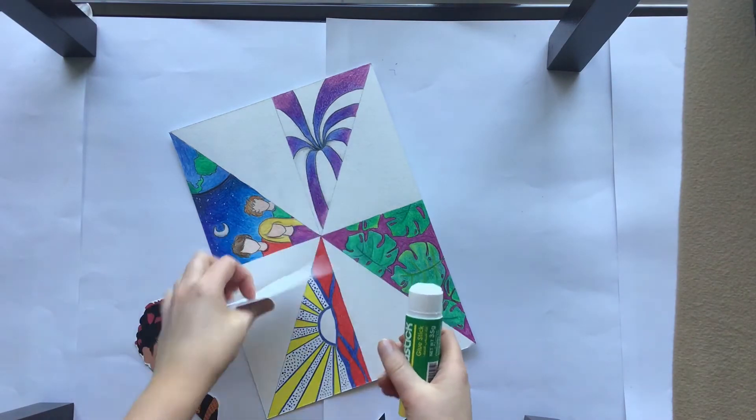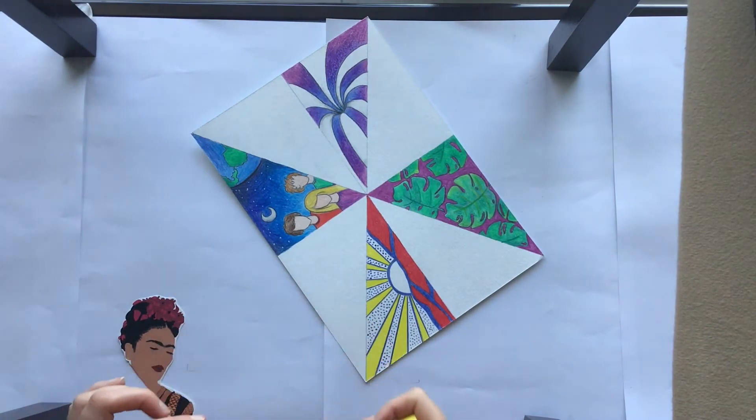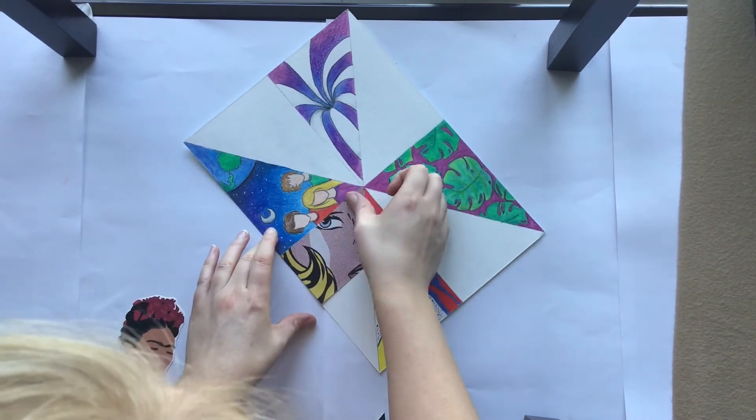Once I'm happy with everything laid down, I'm now going to glue. I do not glue before this because if I glue before this, then my layers probably won't look right. So now that I'm happy, I'm placing the glue onto it and placing them in the correct places.